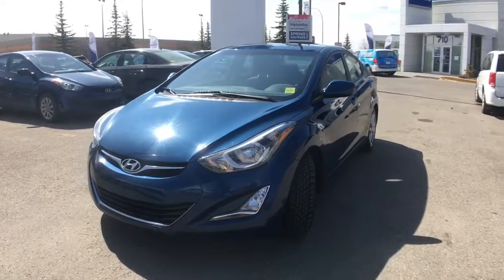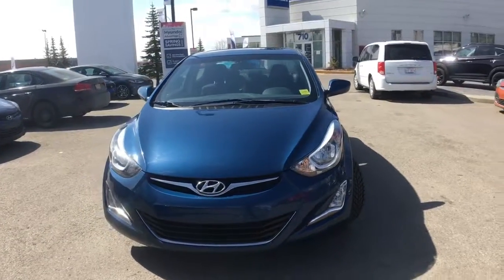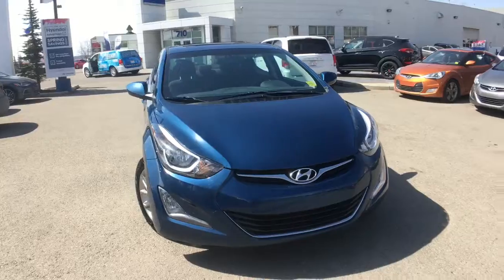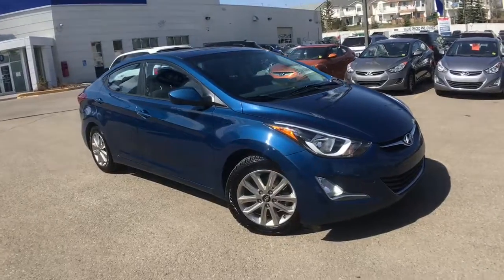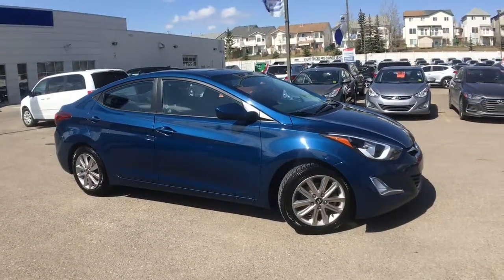Our team at Crowfoot Hyundai has meticulously inspected, five-star cleaned, and CARPROOF verified this 2016 Hyundai Elantra Sport. For any additional information or to take it out for a test drive, please don't hesitate to give us a call or stop by our showroom. You'll find us in the northwest Calgary Crowfoot Shopping Center. Once again my name is Alyssa, I'm here with Crowfoot Hyundai — thank you so much for watching.